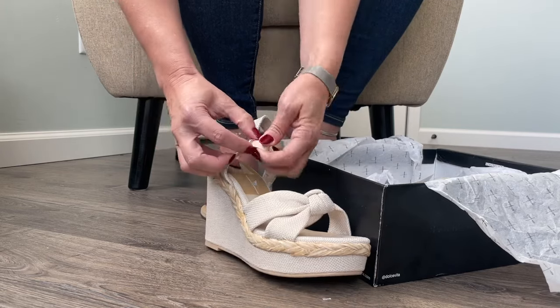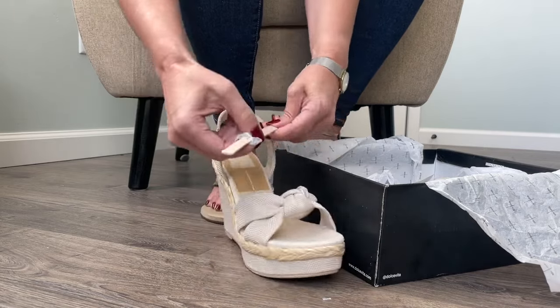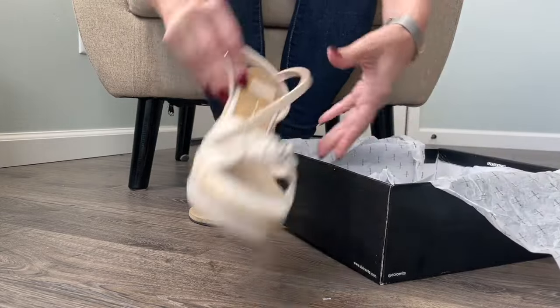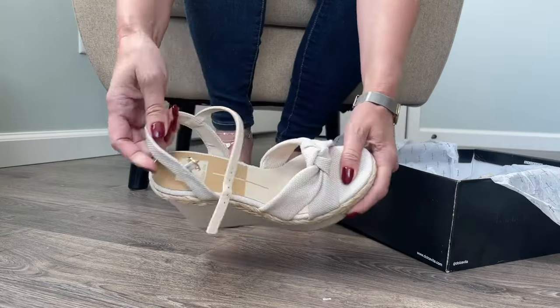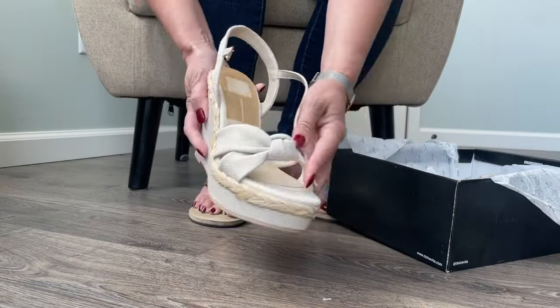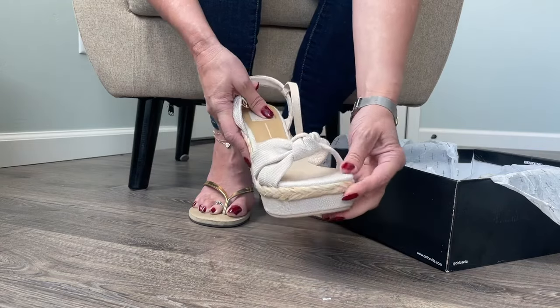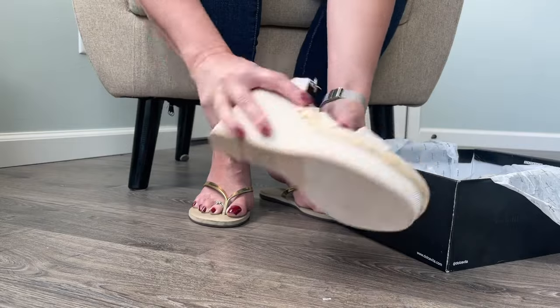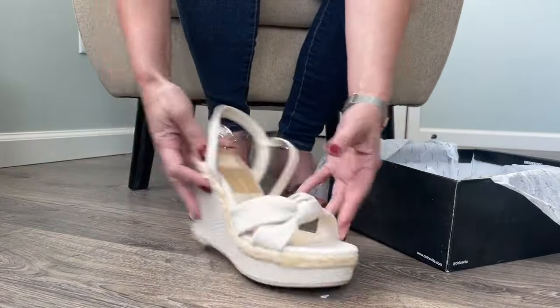So these are like a beautiful kind of a creamy off-white color with a canvas fabric wedge and straps. I love this little knot on the top. Look at the great toe shape — I love them, and they're super light. Just super, super light.